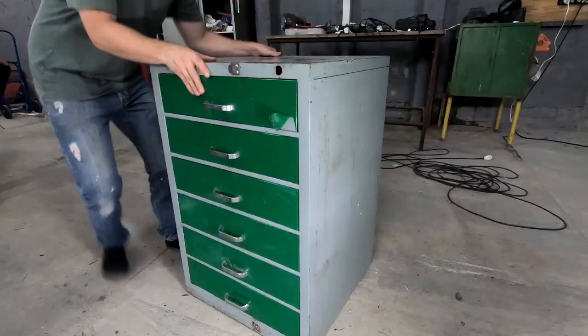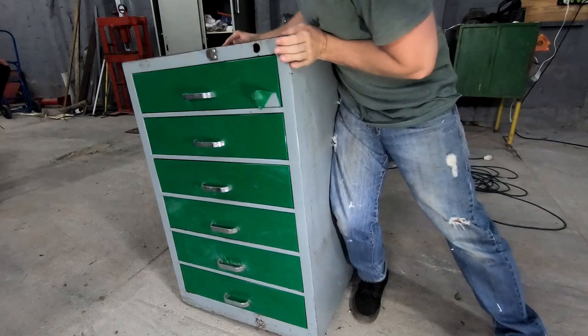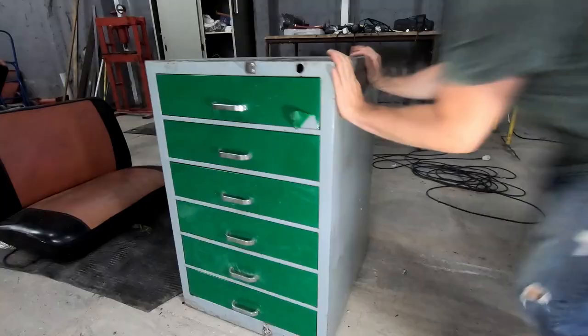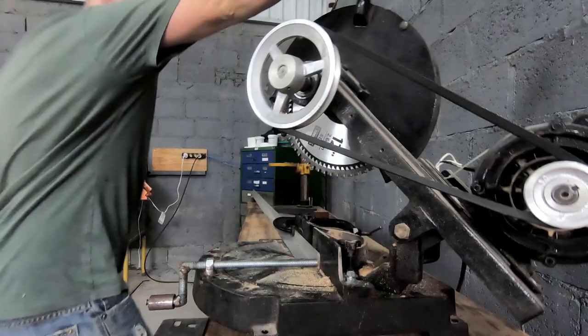Let's move it over to the van. You know, it probably wouldn't be a bad idea to put some wheels on this thing.